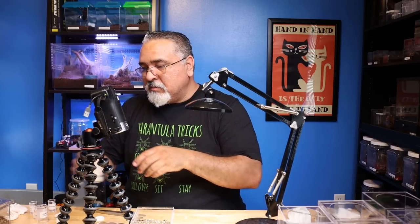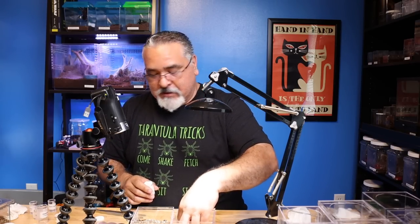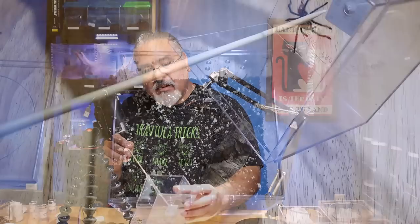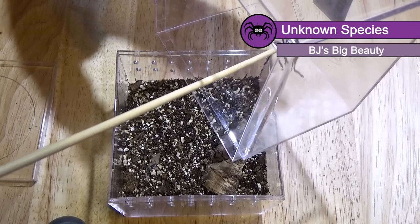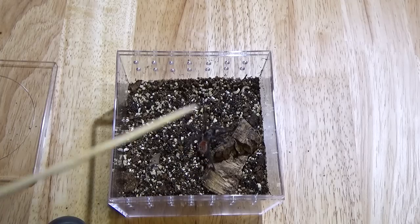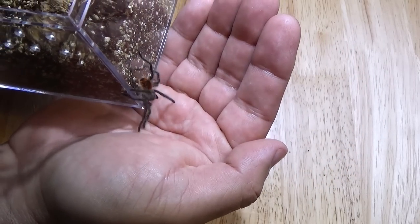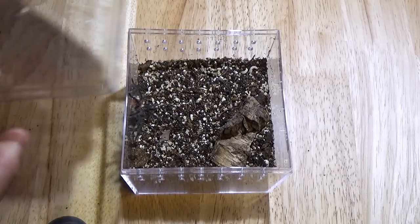Next will be BJ's Big Beauty - BJ's Big Booty, I keep wanting to say. This one came out pretty quickly and was pretty feisty coming out. I honestly do not know what this is, but it is leggy with a fuzzy abdomen, and it is nice and red. He is spicy. I'm wanting to say it might be a Pamphobeteus, but I have never kept Pamphobeteus before. He is cool. Happy with that one.